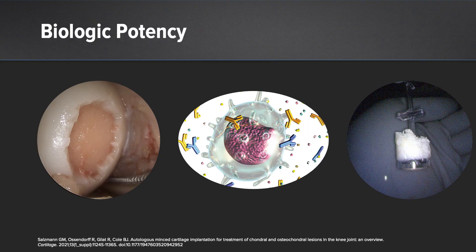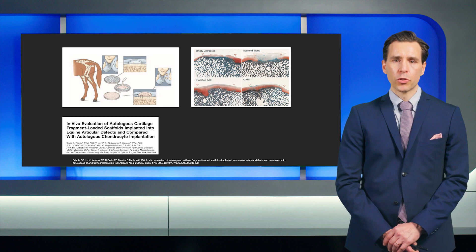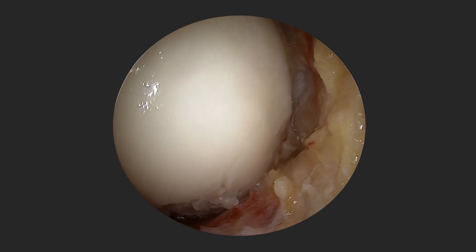In combination, minced cartilage via the AutoCAD procedure has a very high biologic potential. That biologic potential has already been nicely shown by David Frisby in a publication from 2009, where he directly compared a modified ACI — meaning autologous chondrocyte implantation — to a minced cartilage procedure, the CAIS procedure, where he already showed the high biologic potential of minced cartilage with equal results directly comparing to ACI.